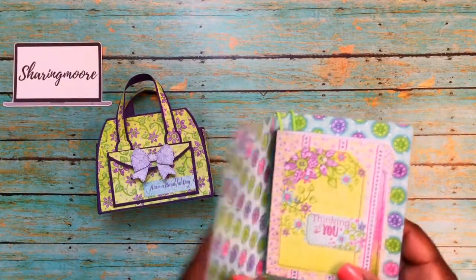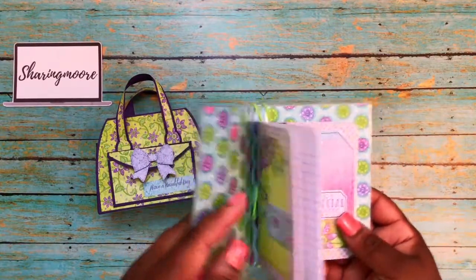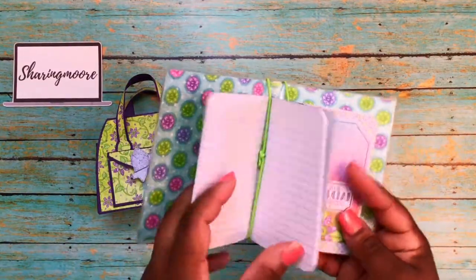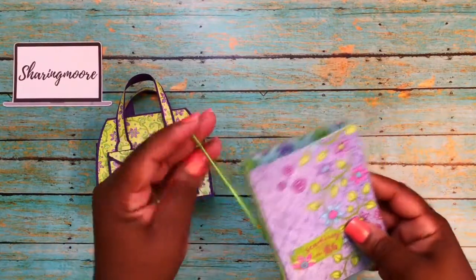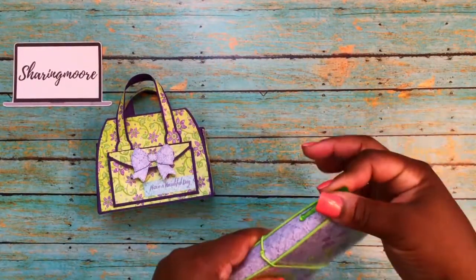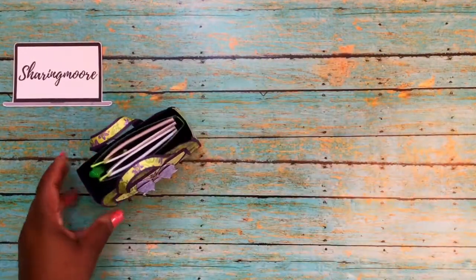She has these little notebooks and she did include a note in there for me, so thank you for that. That's the inside — really love this paper. She has a tag here on the front of the little altered notebooks and she did cover the back and front. That's the other one, and the little pen goes back on there — fits in there real nice.